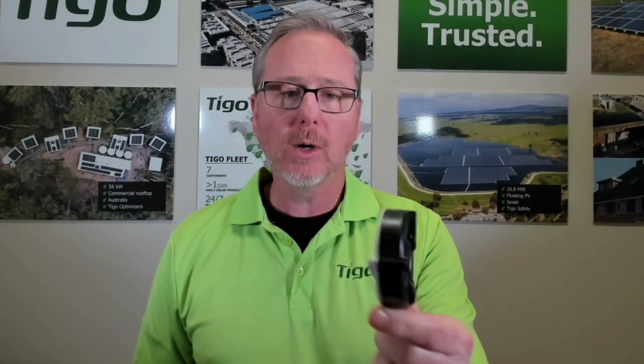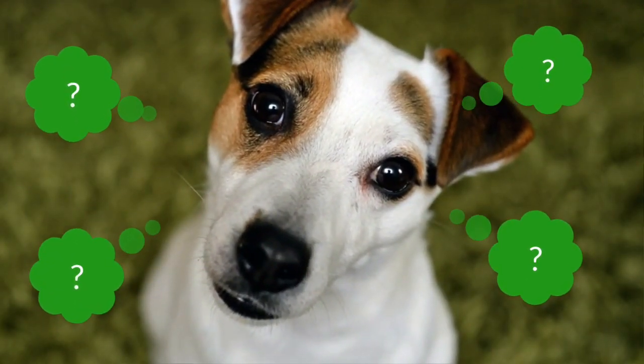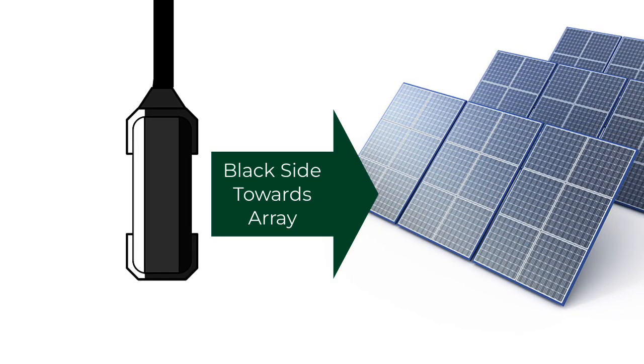As mentioned, we have a white side and a black side on the cord. The black side of the cord must face the PV array.